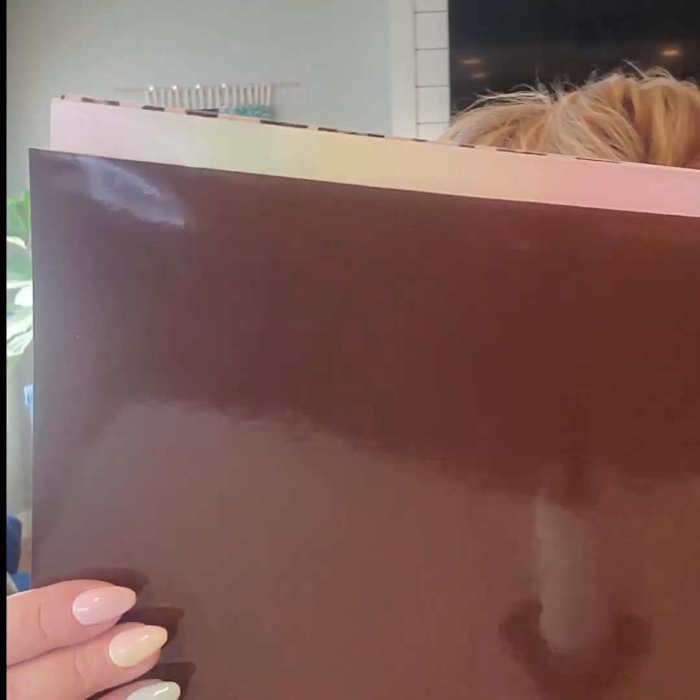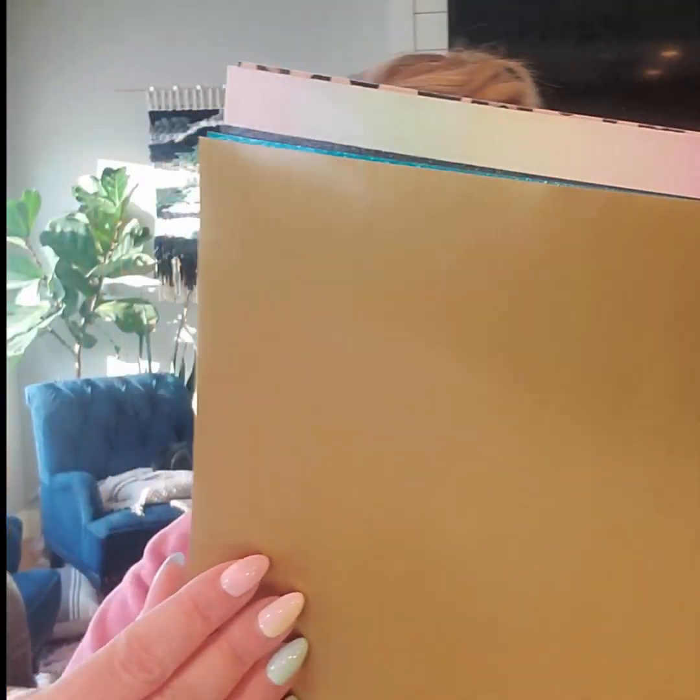And then we have got brown in the 651 and gold. And then we have our glitters — this is the sparkling aqua, so pretty. And then night sky. I love this one — it's kind of like a really dark gray, almost black, pretty much black.